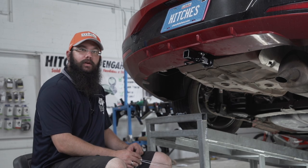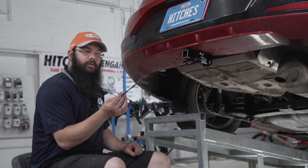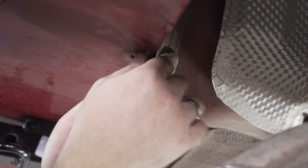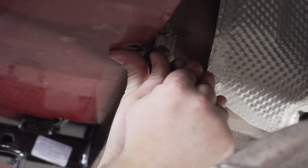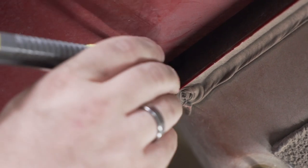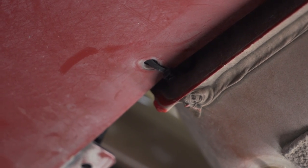Because the brackets had to be moved out of the way that hold the bumper in place, we're going to be using zip ties to prevent any unwanted noise. Always be sure to trim the zip ties close to the body to prevent any sharp edges.